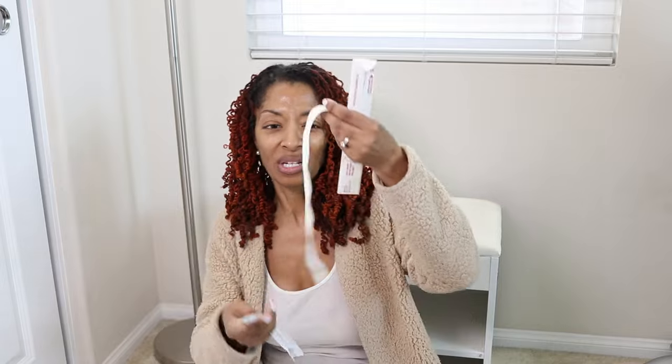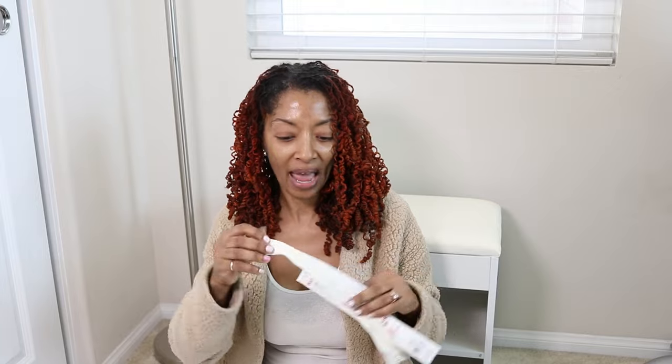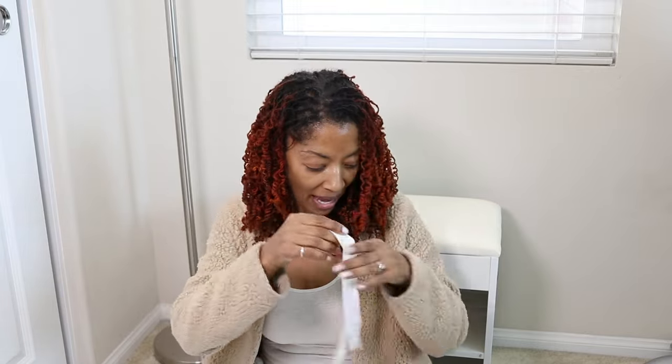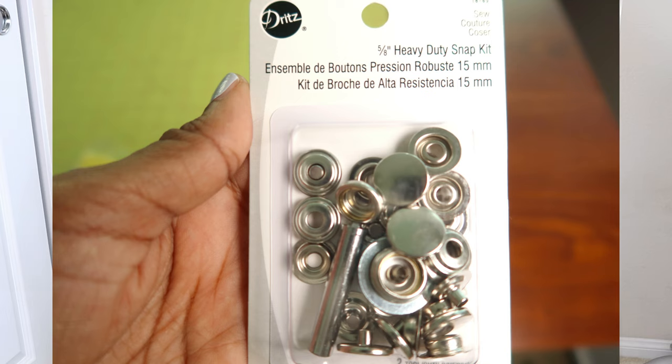I got four yards of the wider bias tape, which I think is more than enough. For View A you will need four zippers, and I'm going to use white. This one is off-white — I think I'm going to put this one in the back. I bought this zipper from Joann's, and from Fabric Outlet their zippers were only 50 cents. I got a couple of zippers and also a blue zipper. I ended up getting a snap kit because you need eight heavy duty snaps to go down the front.